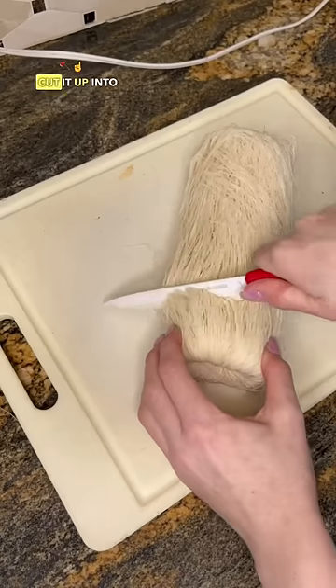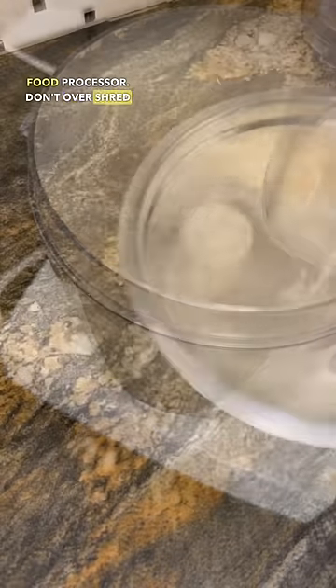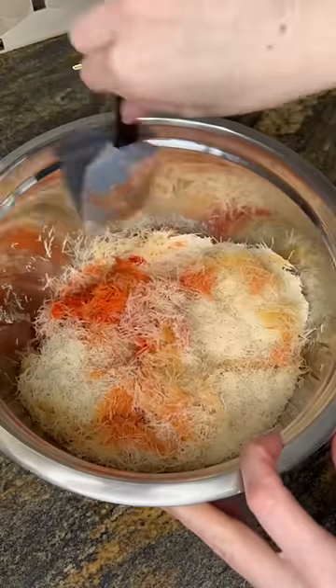Then you're going to need some shredded phyllo dough. Cut it up into pieces so that it can easily blend in the food processor. Don't over-shred though — just make them into these fine pieces you see here. Add that butter and mix it up.